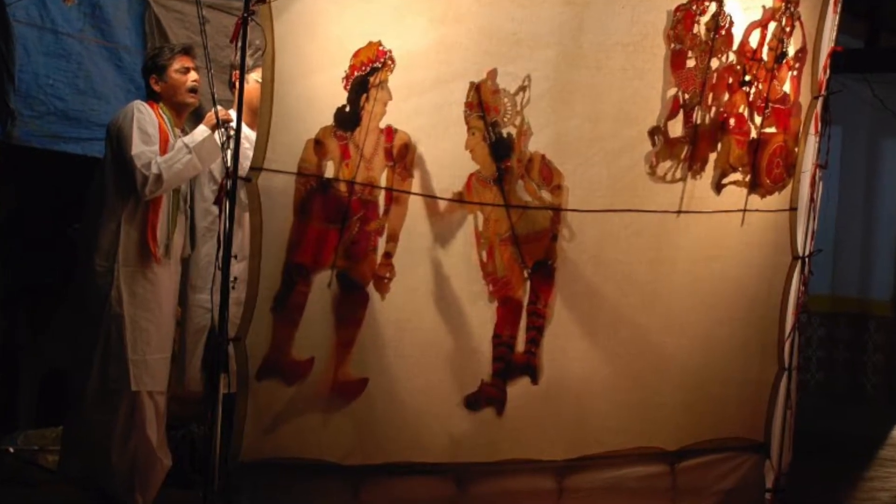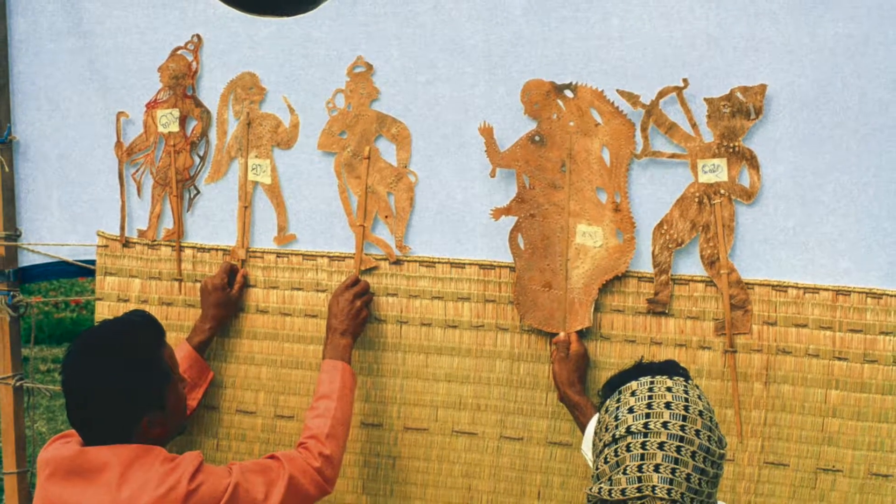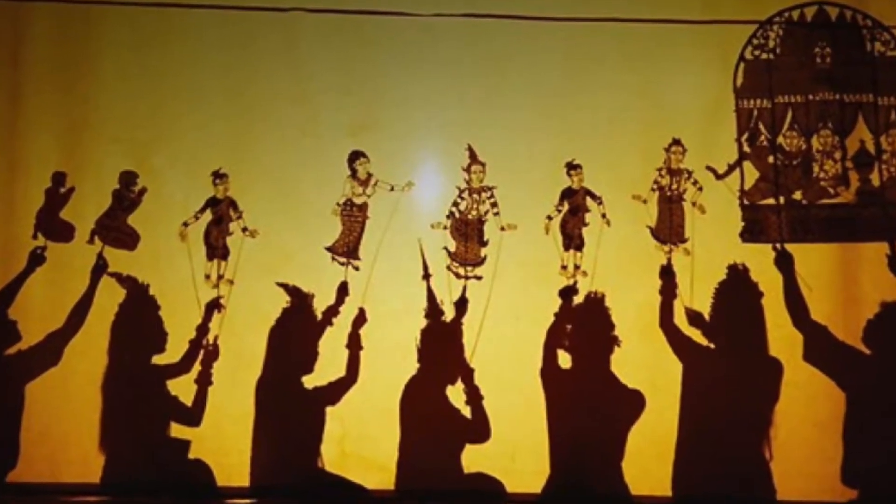Artists perform plays using colorful puppets made out of translucent leather with cutouts. Puppets are controlled using attached sticks that can be handled by one artist or many.